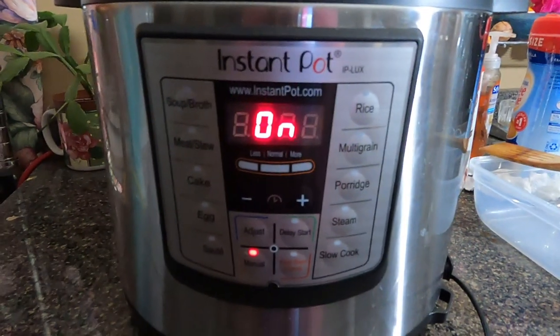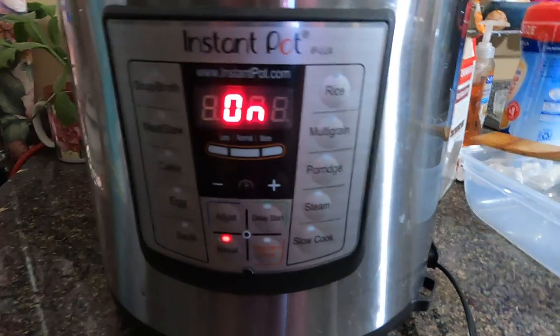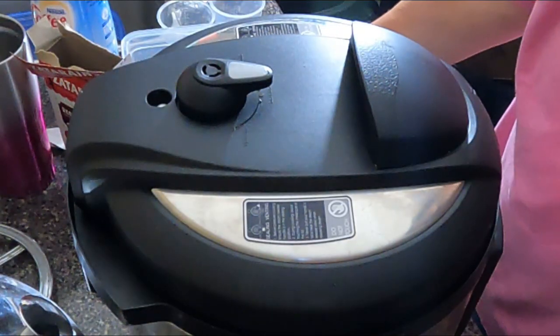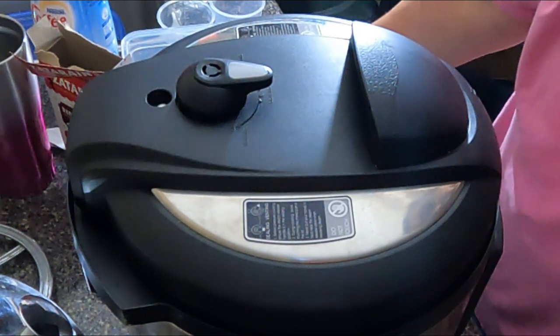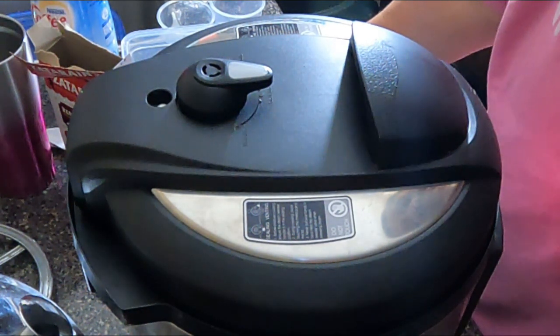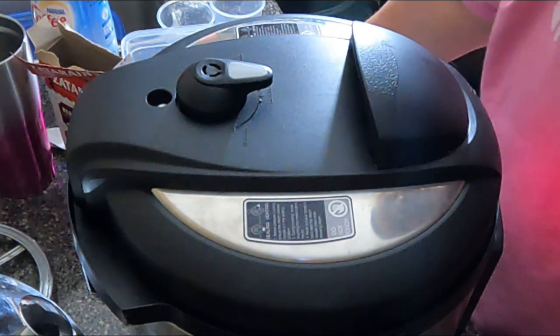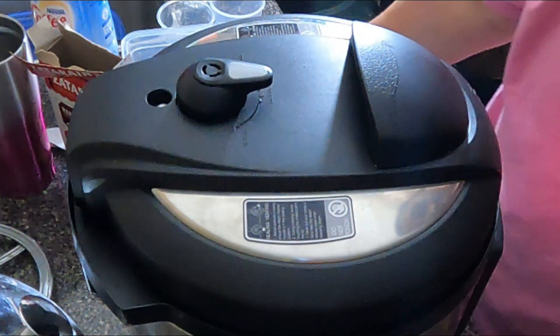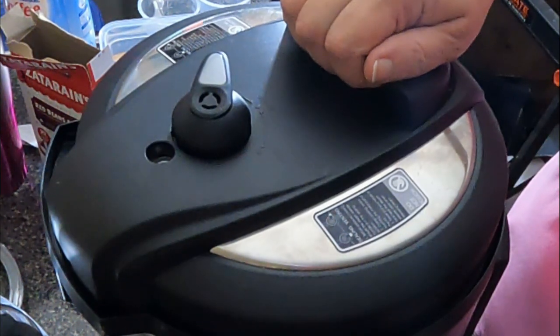It's on for 12 minutes so now it'll do its thing and I'll come back in 12 minutes. The 12 minutes is up and it's completed cooking, but I'm going to let it do a natural pressure release — I'll leave it for about 10 minutes until the pin drops. All the pressure has released naturally.